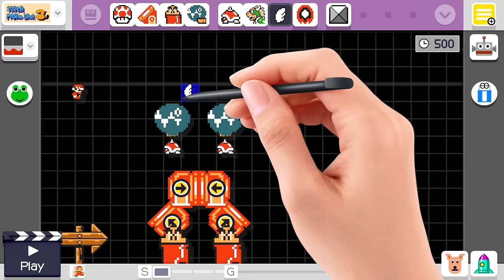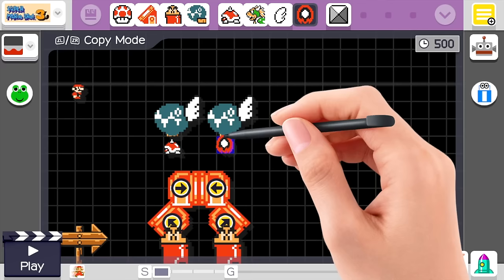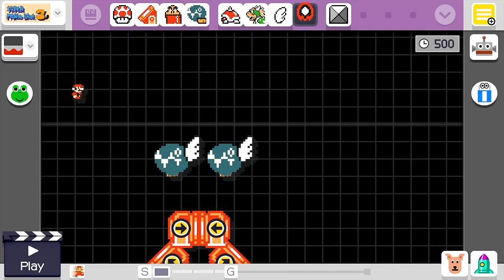Put wings on the chain chomps. Now once again we'll drag lava bubbles onto the spike tops and erase the lava bubbles. Now we'll have the giant chain chomps in a square they normally couldn't be in. It's perfect.